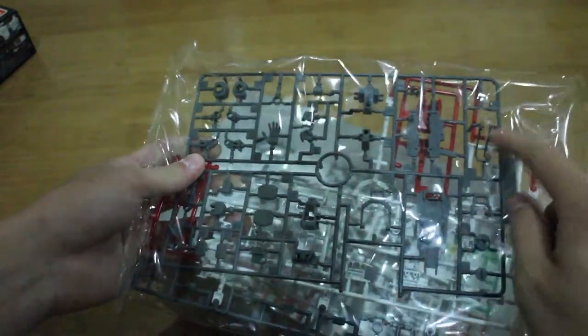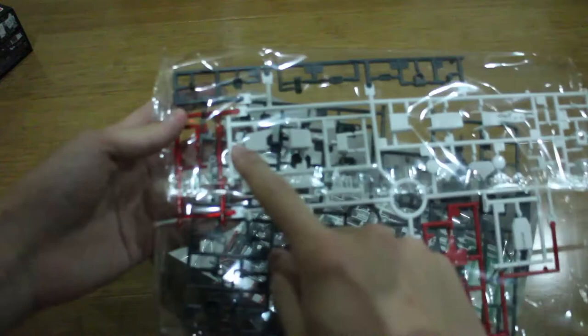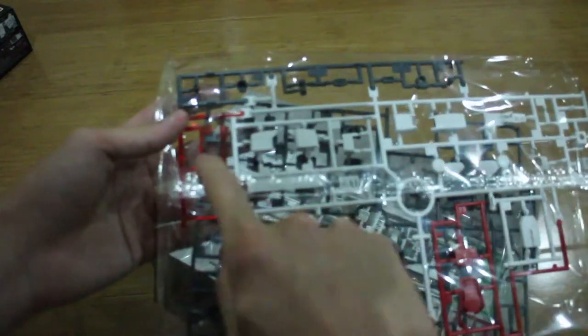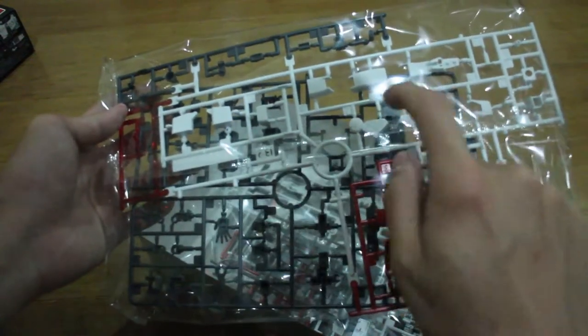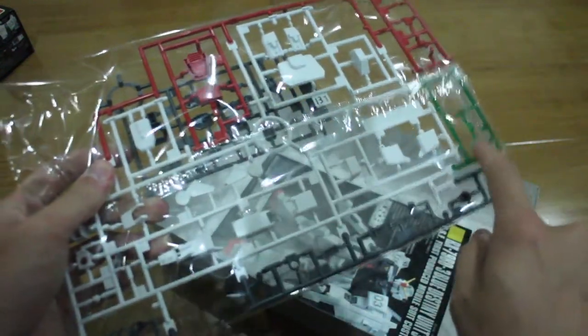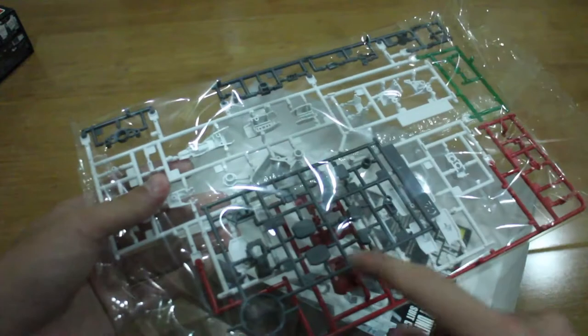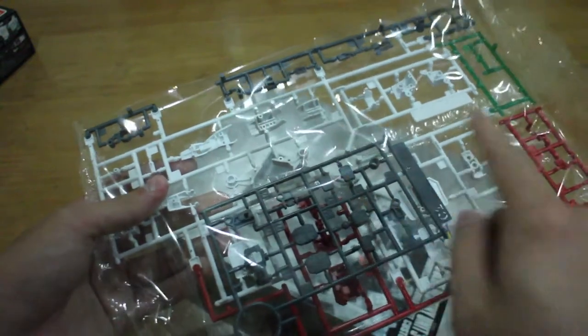Next we've got more hand options — I think this runner is from the GM Ground Type. We've got the EXAM mode clear-vision part, leg and feet parts, ankles, back skirt, side skirt, a non-EXAM condition camera, torso joint parts, and some other joint parts.